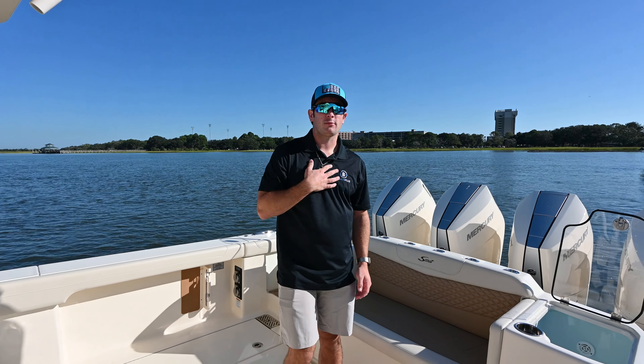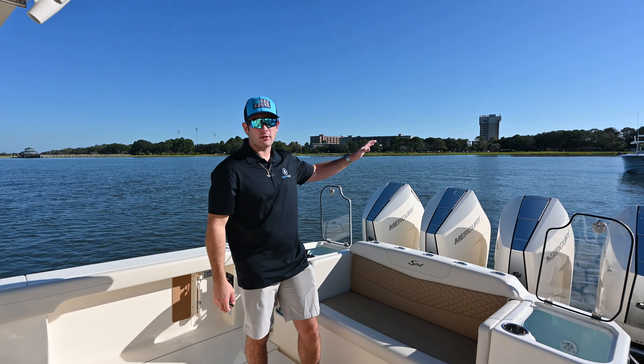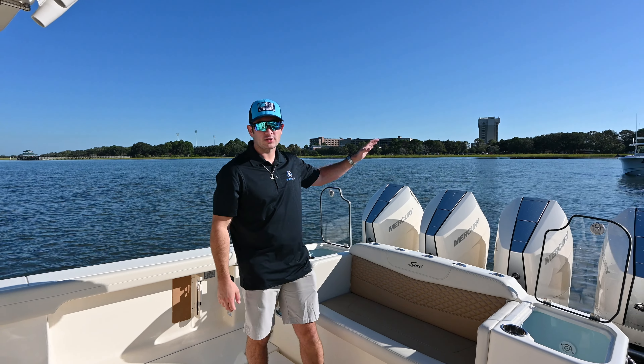What's up guys, I'm Zach with Boats Plus. We are here at the Scout Customer Expo in Charleston, South Carolina, and we're gonna be taking you through this Scout 400 LXF.